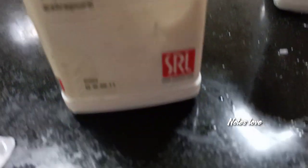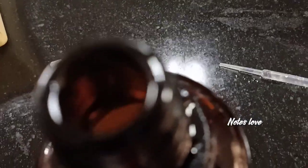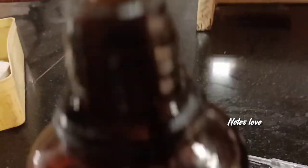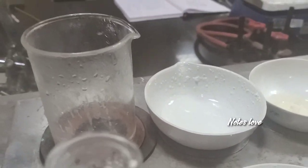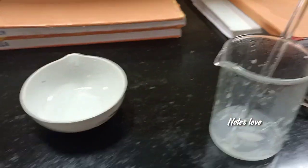Potassium hydroxide looks like this. Then we have glycerol, which is a viscous liquid. We transfer it into the china dish and the beaker. We need to heat it up to 70 degrees Celsius.